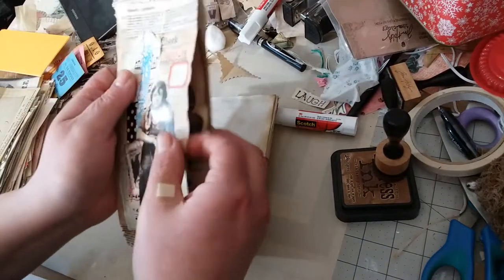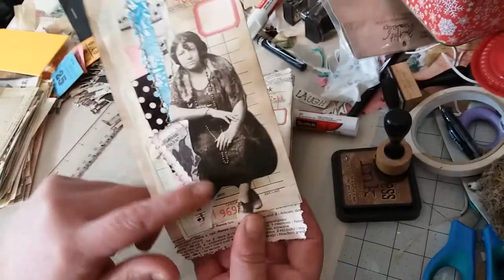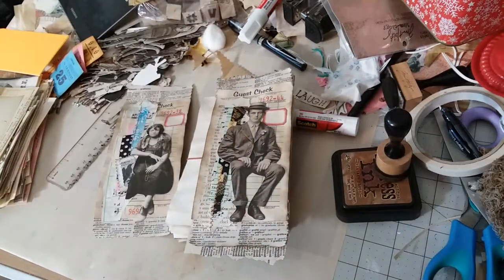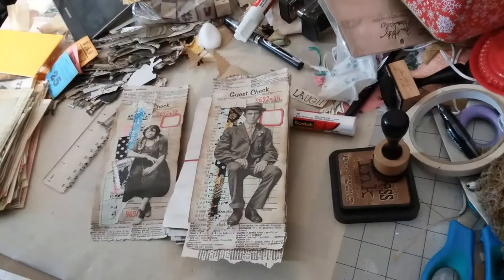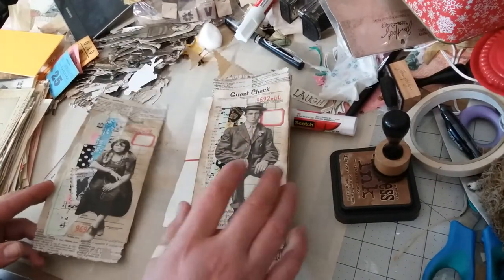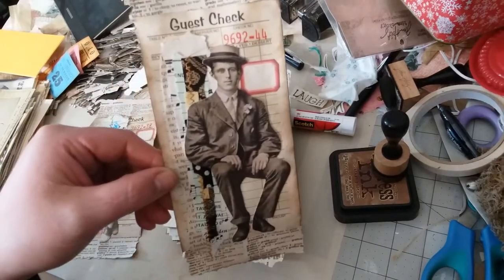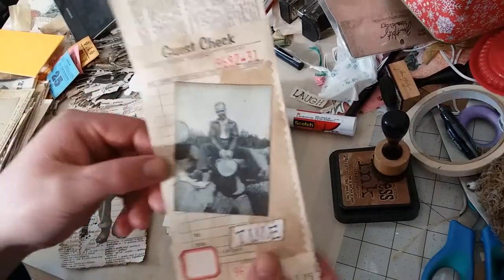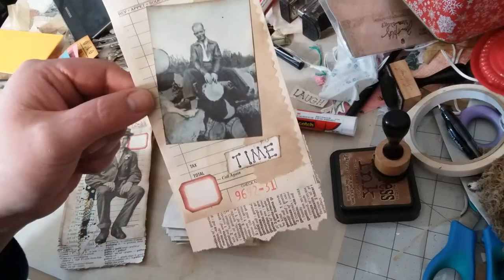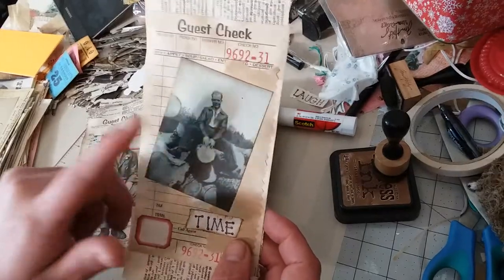I'll show you these. I used one of those paper cluster thingies that I sewed on, and a Tim Holtz — I did find a couple of women. I thought I had used up all my Tim Holtz women, but I did find a couple more, so that was a nice little surprise. There's one there, and then this is also a family member — I just don't know who. These were copies of the original photographs so I don't know who.